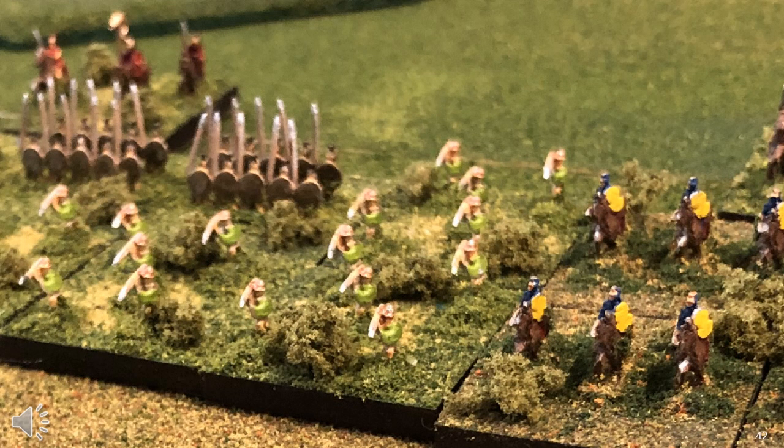Mixing and matching 3cm square bases can create some interesting combinations. Here I have javelinmen in front of my phalangites. Using movement trays with larger elements can create some nice effects. Some of the 3cm bases may have no figures on them at all — just terrain features — if you want to go down that particular path.